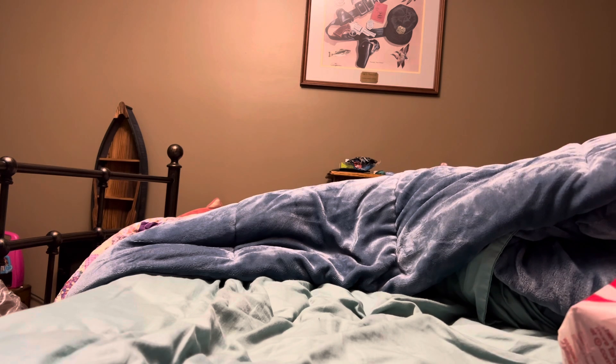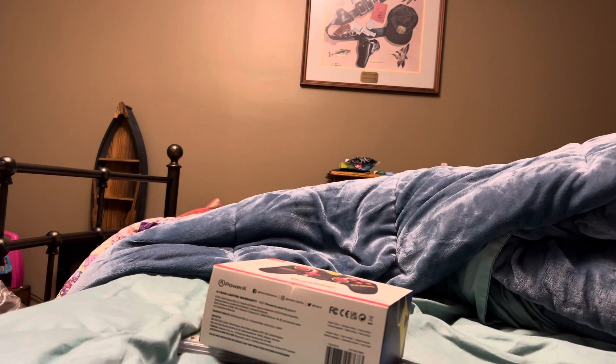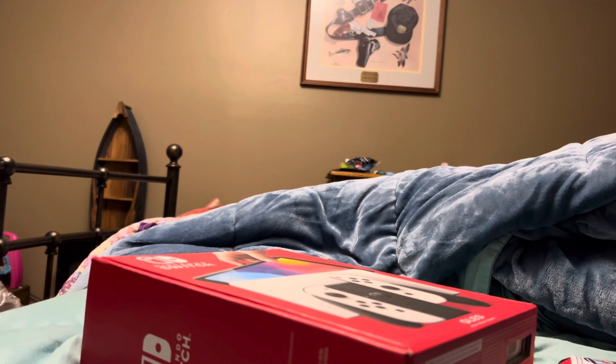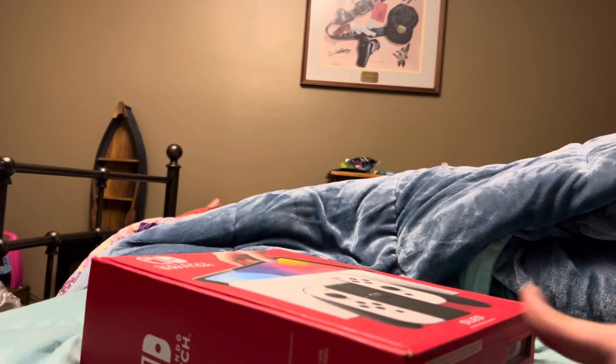we have Mario Kart, a Pikachu Pokémon Switch controller, the Nintendo Switch OLED, and a cool carrying case. So let's get started, shall we, with the Nintendo Switch.